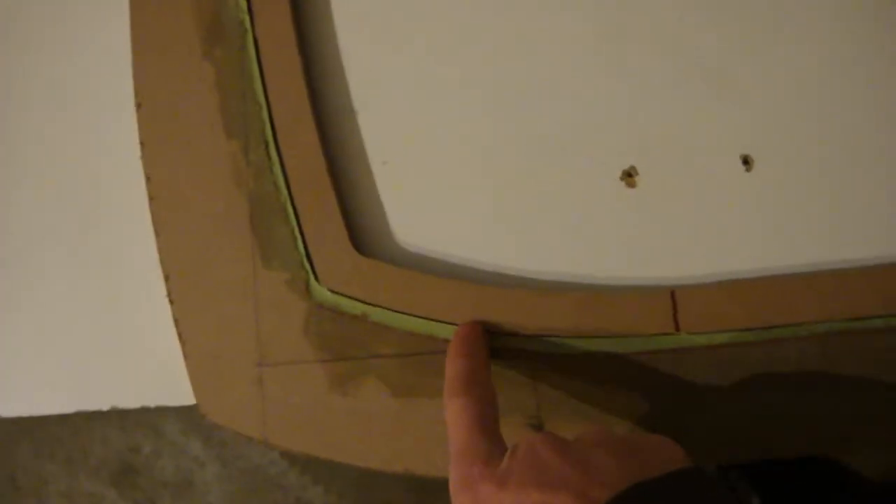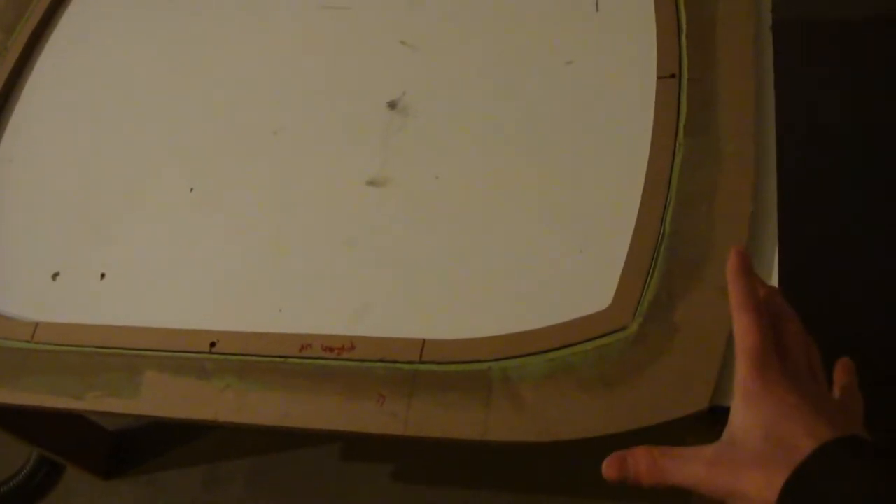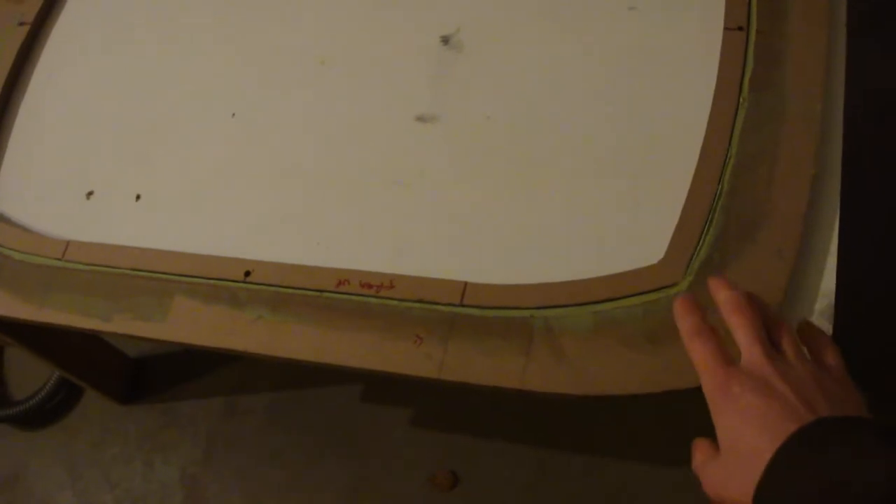Just to bring you up to speed — you can see I have my insert piece here, and using some of the techniques I've shown you in the template series, episodes one, two, three, and four, you can basically fill in the gap with body filler so that you have a nice, perfect transition. What I'm going to do is take this big piece and transfer it — since this is just my template-making template — to a clean, nice piece of half-inch MDF.